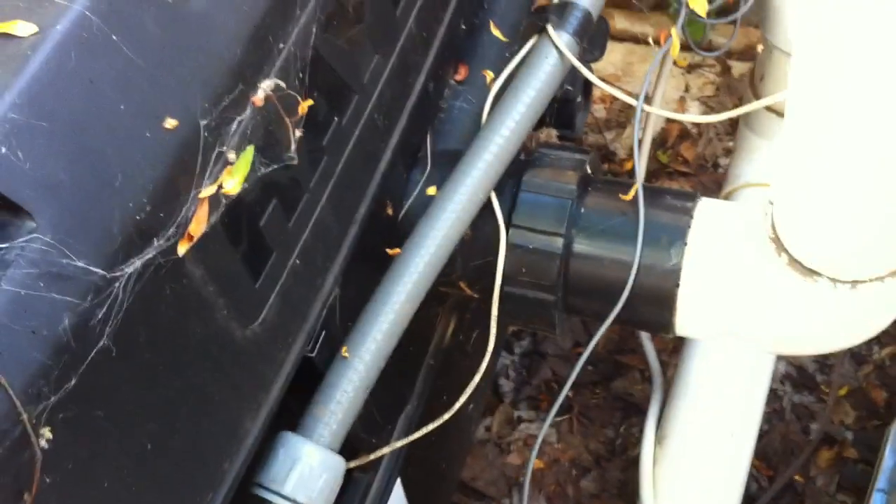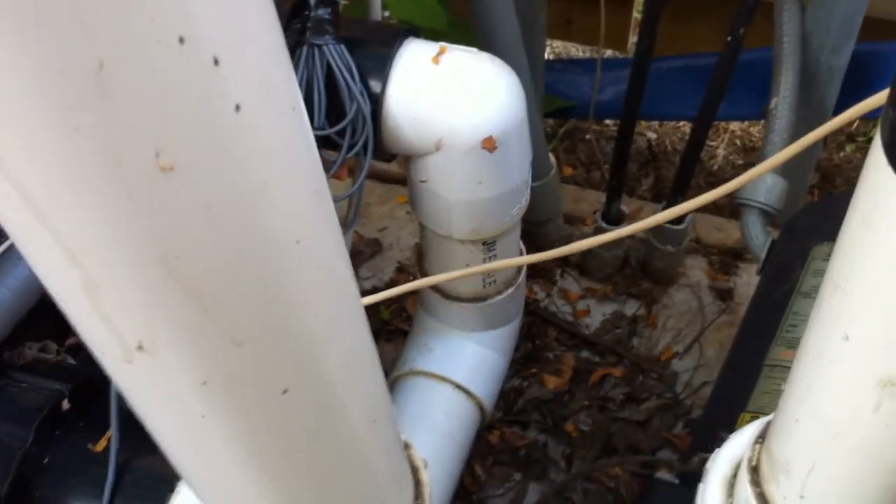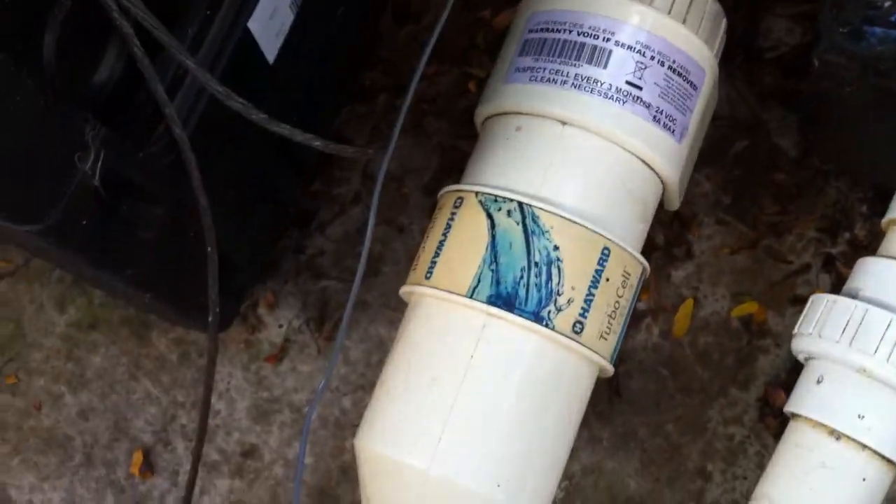So if you've seen my other videos you know already what's wrong here. There's no check valve in between this chlorinator and the heater, and this is a pretty decent heater — doesn't look that old. You'd certainly want to protect it. I'd absolutely have a check valve in there to prevent this chlorine from tracking backwards into the heater and causing damage.